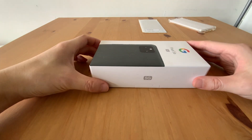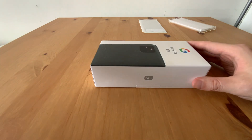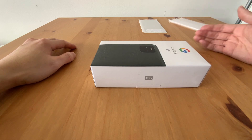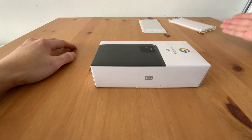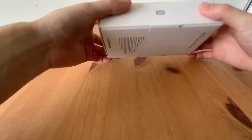This is my brand new Pixel 5a with 5G. This is actually the second phone that I've ever bought in my life. I really can't wait to unbox it, but I had to wait until my anti-spy screen protector and the case arrived. Now let's unbox it.